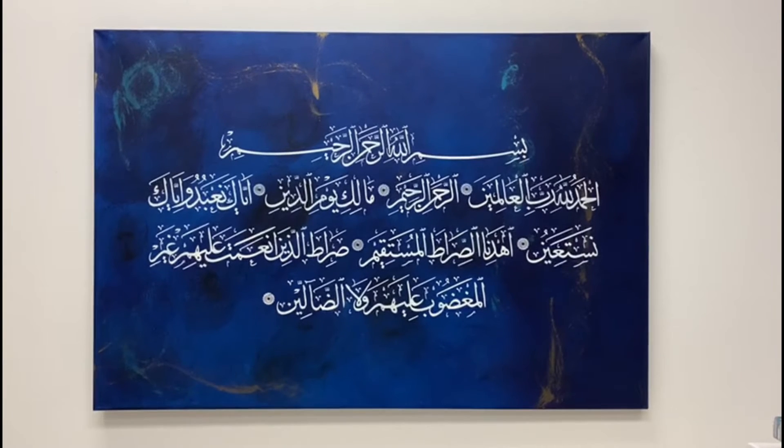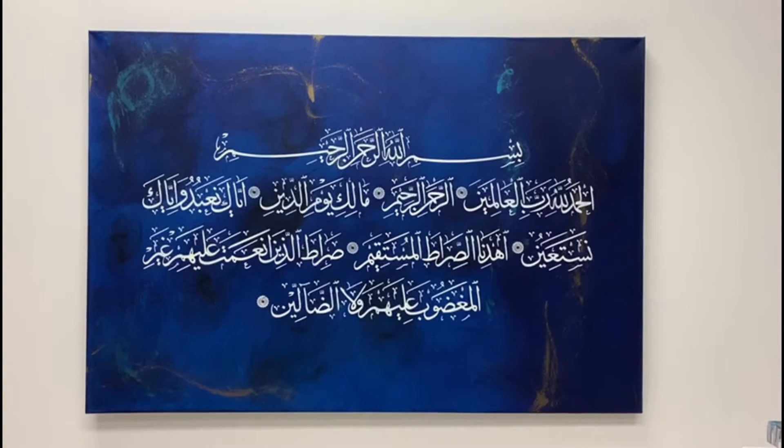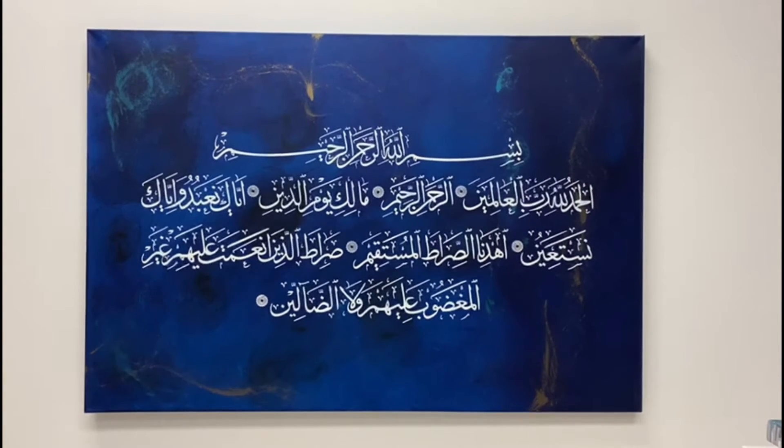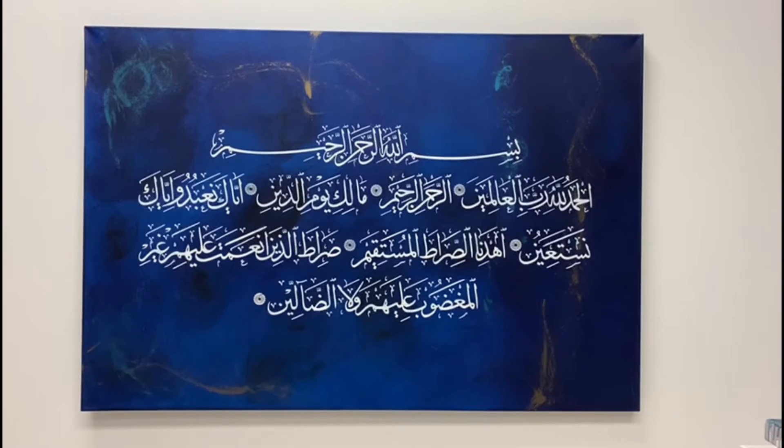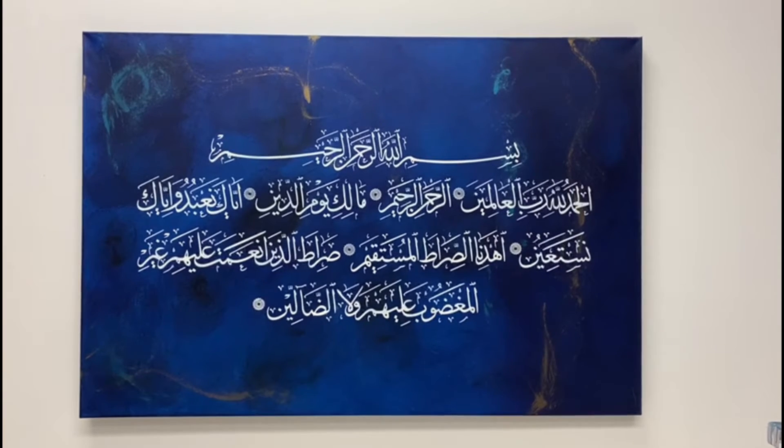Assalamu alaikum guys. This is Alhamdulillah Surah Al-Fatiha, hand-painted on a 31 by 48 inches canvas. It's a gallery canvas, high-end canvas. The background is blue with touches of turquoise blue and gold, and the writing is in white.